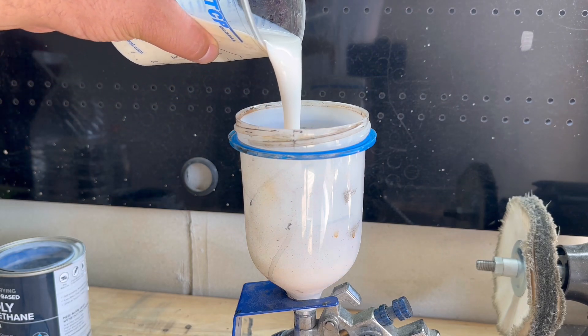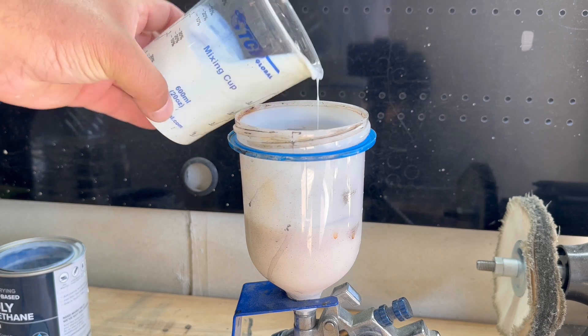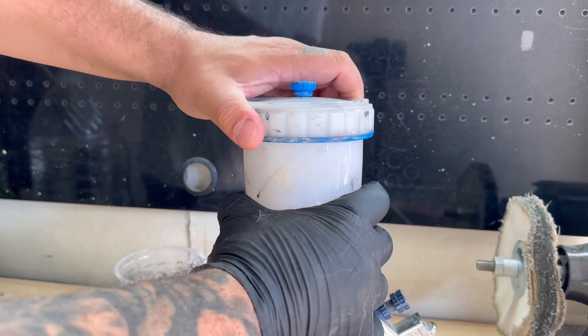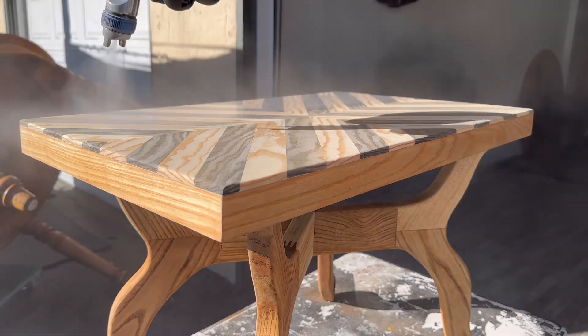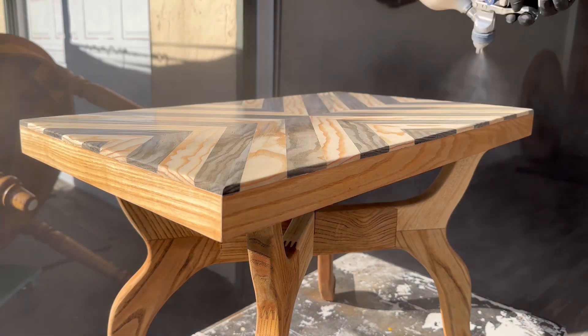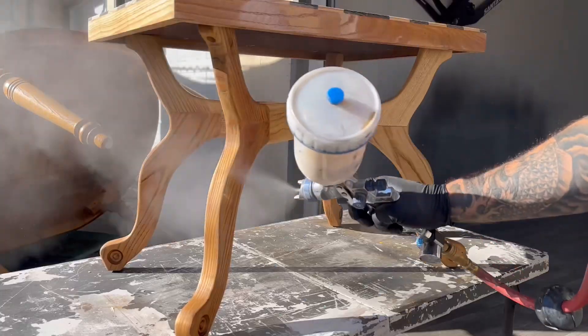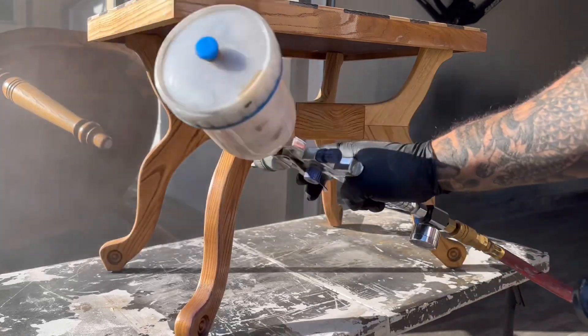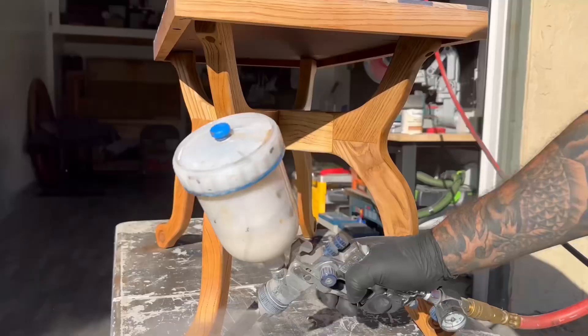The last thing is to top coat this — I decided to use polyurethane in a satin finish. It's one of my favorite finishes for durability and I do about three to four coats, sanding with 400 grit sandpaper in between each coat. I didn't show everything because it's pretty much all the same, but just lay all your coats on evenly and you should be good to go.